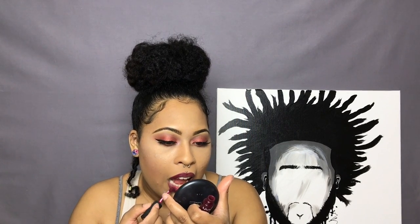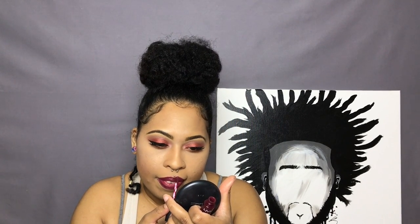For the actual lip I'm using NYX's Soft Matte Lip Cream in the shade Copenhagen. It's pretty much identical to that lip liner pencil and I just think that is a perfect combo. That's it for the video — thank you so much for watching, don't forget to subscribe and like, and I will see y'all in my next video. Peace out!